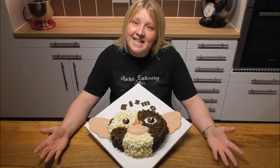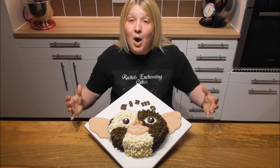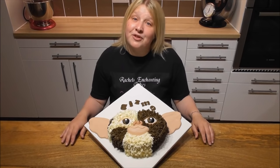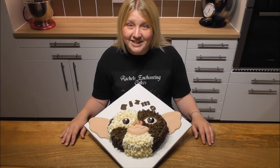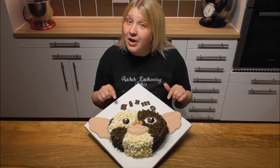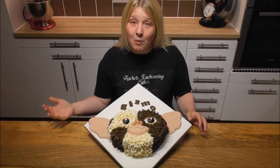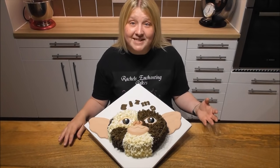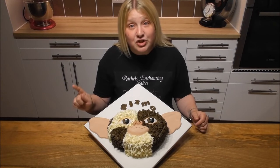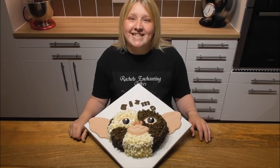How simple was that everyone? And look how adorable he is to make. I hope I have encouraged you all again today. I'll be back soon with an awful lot more new content, so stay tuned and happy baking guys. If you do give this a little go, please feel free to share him with me — you can do this via my website or on Facebook, because I love to see your creations. And sometimes they do get featured along with your business as well. Happy baking everyone and I'll be back soon.